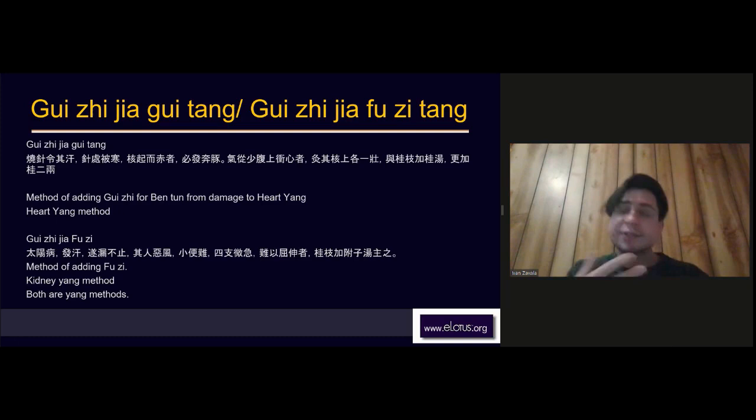It is very important to pay attention to the dosage and the ratios in Shang Han formulas. If you don't, you actually affect the therapeutic effect and you might wonder why the formula didn't work — part of it is because your dosages and ratios are incorrect.